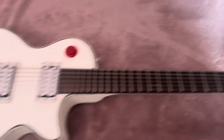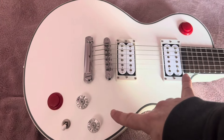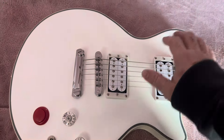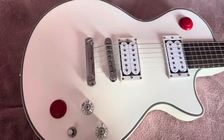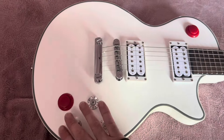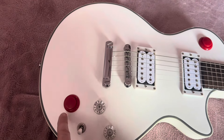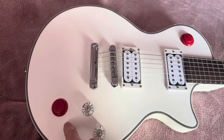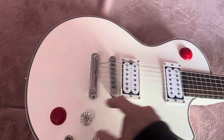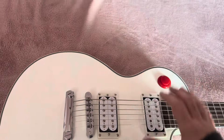When you're in the middle position you can use either muting button. All the way up is neck, all the way down is bridge. When it's in the bridge-down position only the bridge button works, and when it's all the way up in the neck position, only that one mutes.